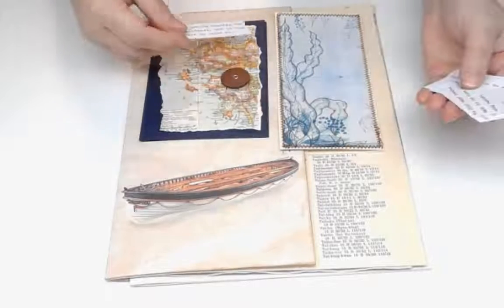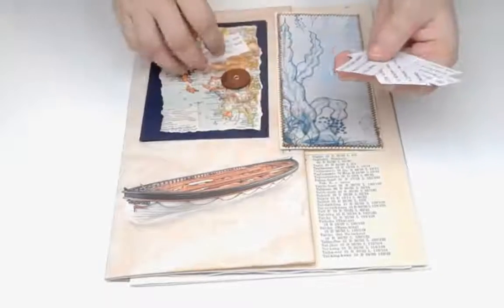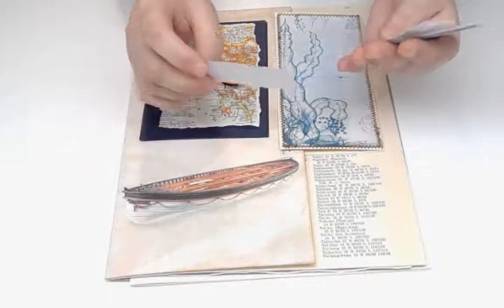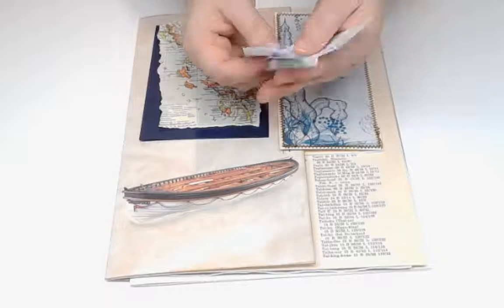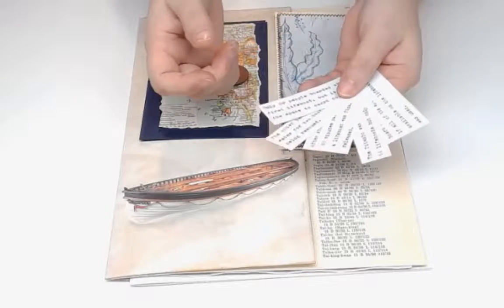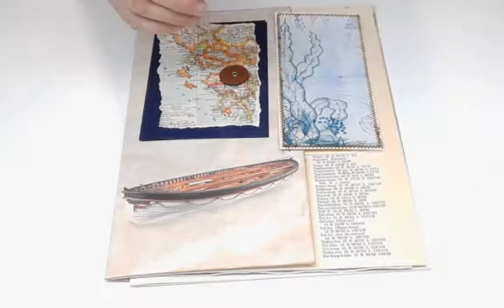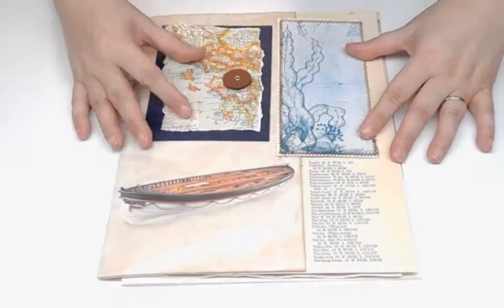I'm going to pick one of these guys and add them to there. The rest of these are all about the lifeboats. This one I think bothers me the most - only 28 people boarded the first lifeboat, but it had space to carry 65 - which just kind of ticks me off. A bunch of these are specifically about the lifeboats to go with the theme of this page. So that is my plan for this - I'm going to put that together and we'll come back and see how it worked.